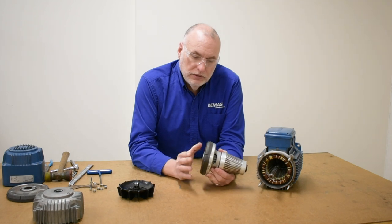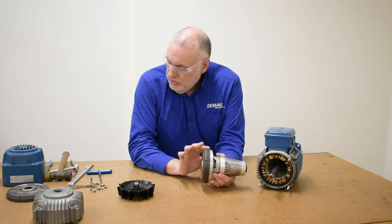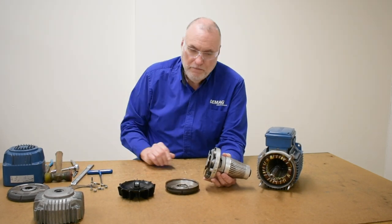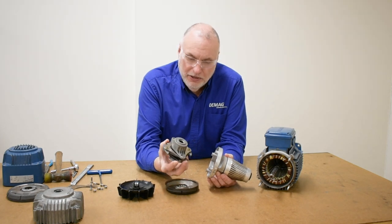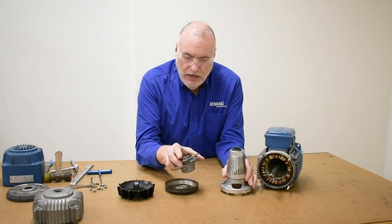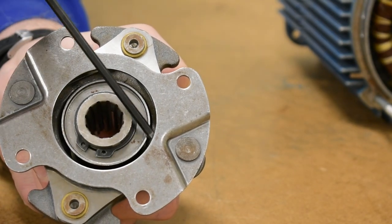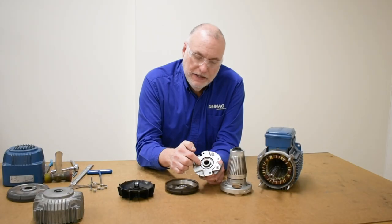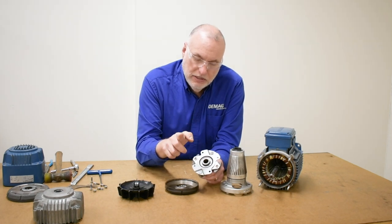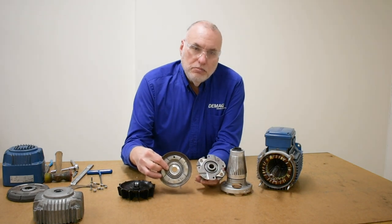Now that we've pulled the rotor out and taken the bolts off the back of the brake disc — it gets hammered on with usage, so we'll probably have to tap it to break it loose. This reveals the soft start mechanical coupling up inside the rotor assembly, which is riveted together and houses the brake spring inside. There's a retaining washer with a cupped lip that faces outward.